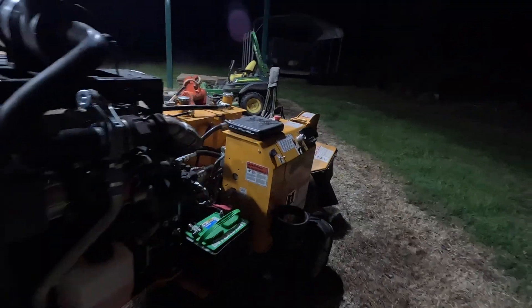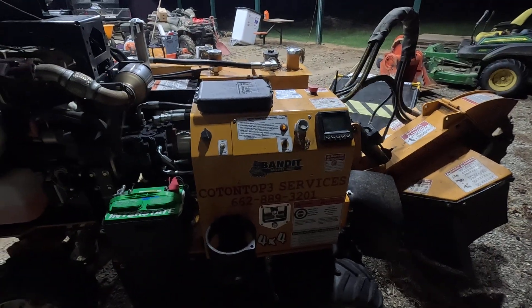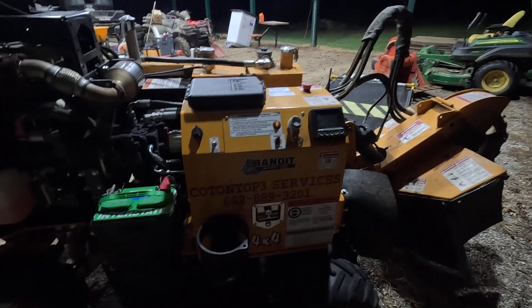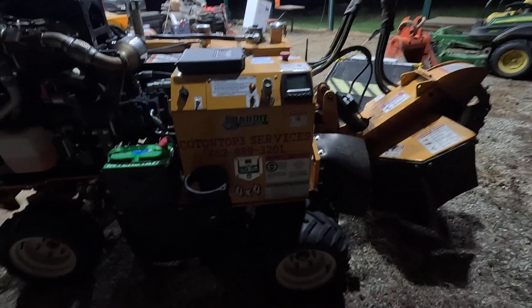Finally got this thing completely fixed — got to put the battery cover back on it. Y'all know I was having trouble with it missing. Started last fall, took from the fall till May to figure that out and get that fixed. Very frustrating, very aggravating. Finally got that fixed — it ended up being a wire